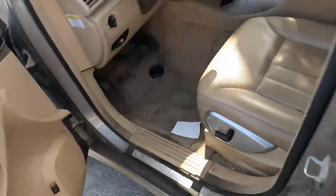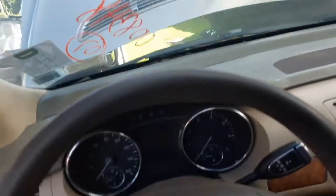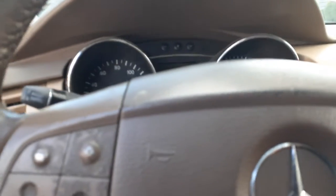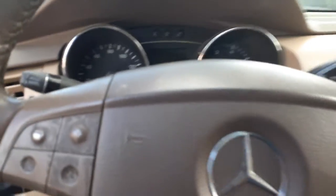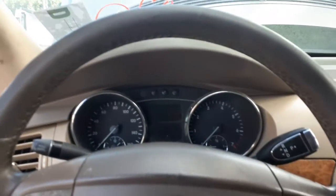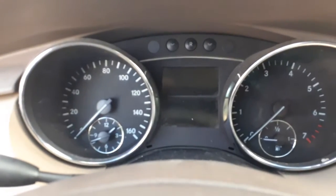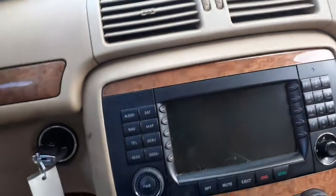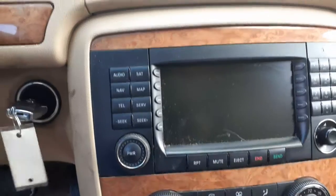We're going to go inside the car here. This thing's got 112K on it. Attack trip, gauges, all there. This is an AM/FM/CD, satellite, navigation — all that. We've got to check the ID on it, but it's good, works.